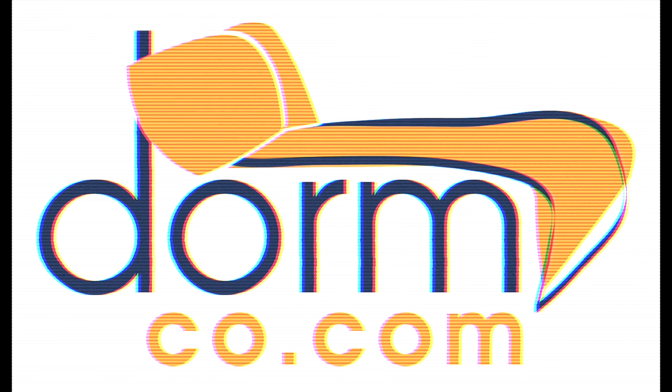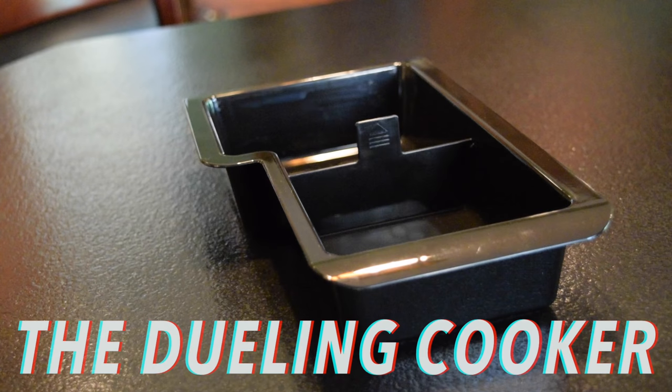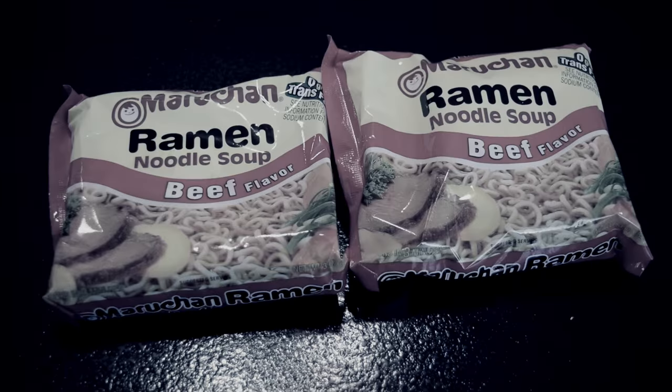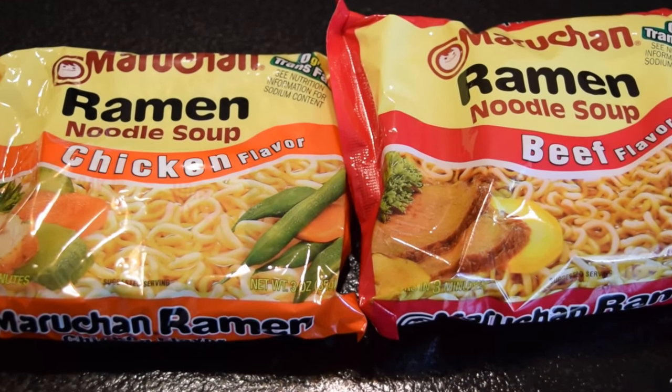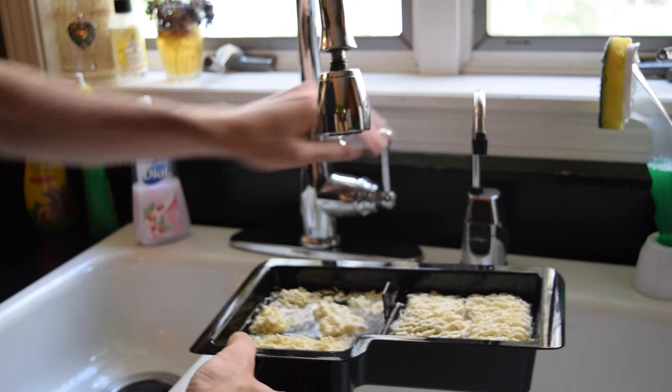DORMCO! Tired of having to choose between one flavor of ramen or the other? Why not have both? With the new Dueling Cooker from Dormco, you can microwave two batches of food at once.